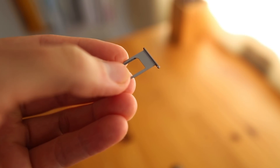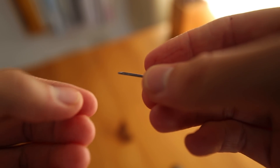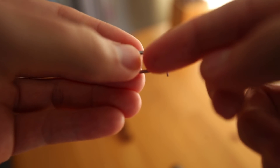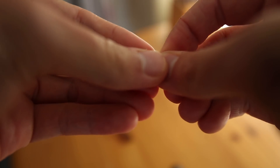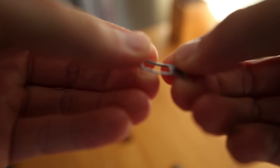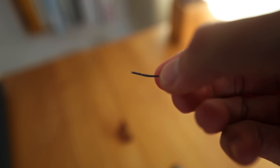In order to bend the reader it's really easy to do by hand. This is the straight one — the extra that I have. This is the top of the reader, the part that will face the top of the phone. You just go ahead and grab it and give it a bit of a push down, and you can see right there it is bent. Then you just install it like usual.